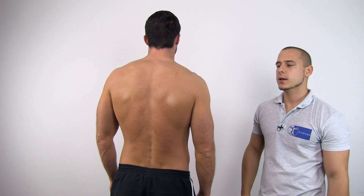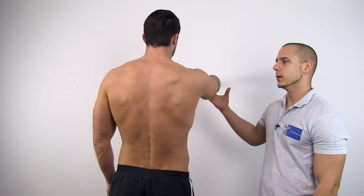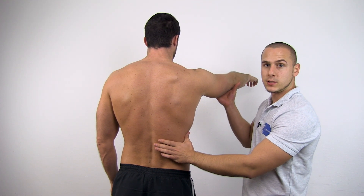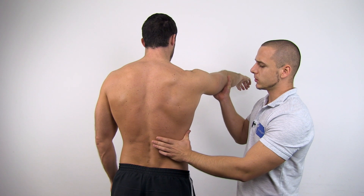To test the latissimus dorsi, ask your patient to elevate the arm to 90 degrees of flexion and put it into scaption. Then you may palpate the muscle, and while applying resistance, ask your patient to extend and medially rotate the arm.